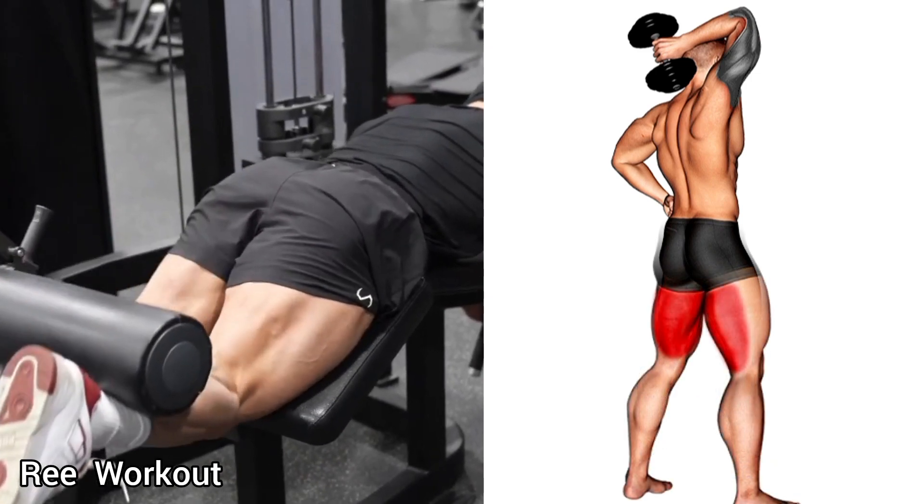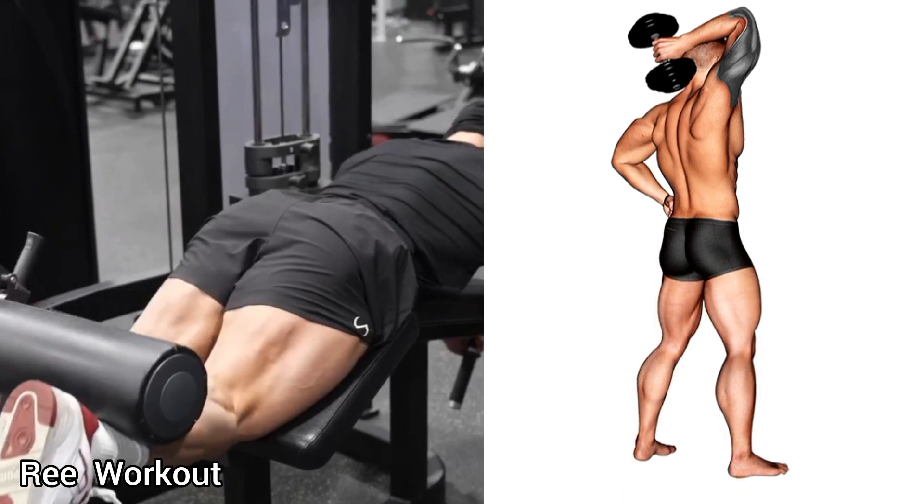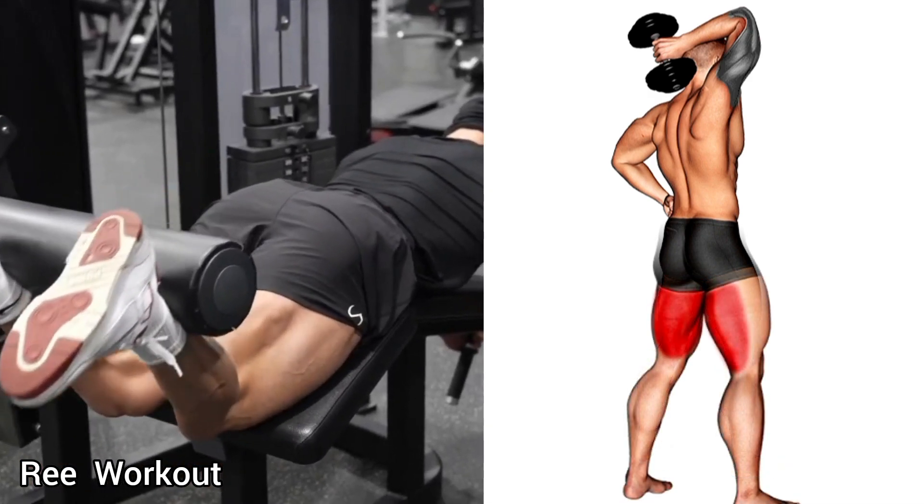Lying leg curl: place your heels under the pad, curl the weight by bending your knees and raising the heels to your glutes level, then lower the weight back to the starting position.